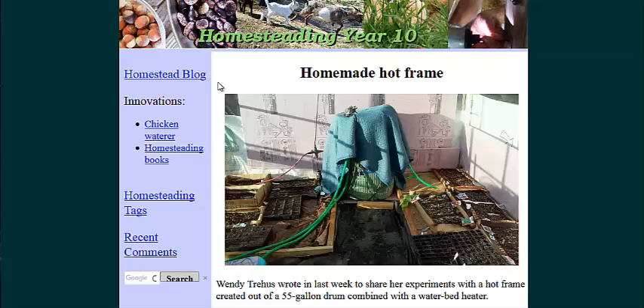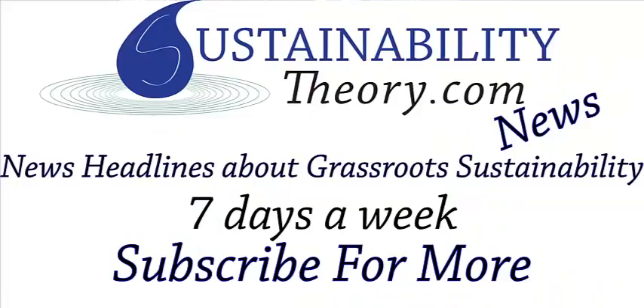This one is just on a timer — it runs a circulation pump about every half hour. This is nice for the cheap and effectiveness of it; I think it's pretty innovative. The link for this page will be in the description, and if you'd like to see more news headlines like this, subscribe to my channel. Have a great day.